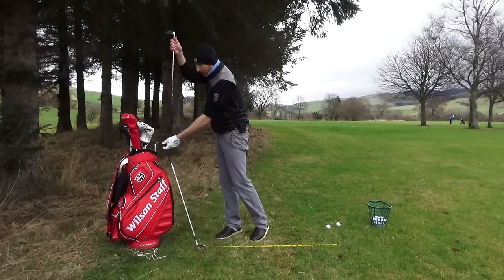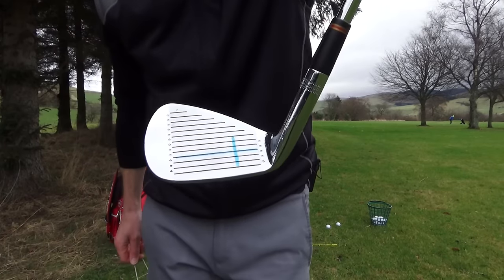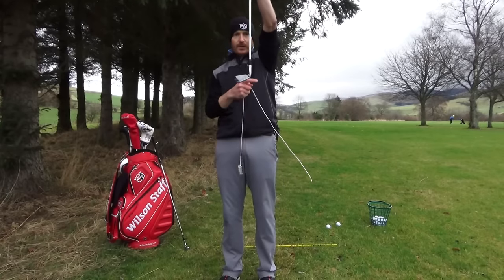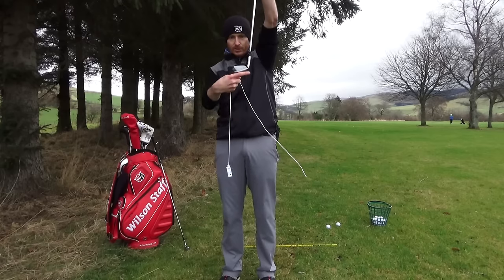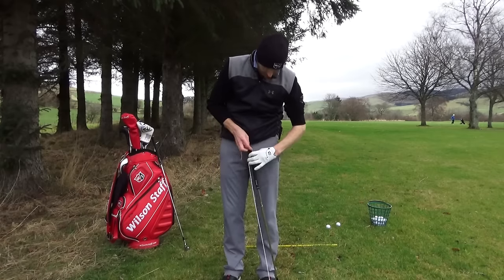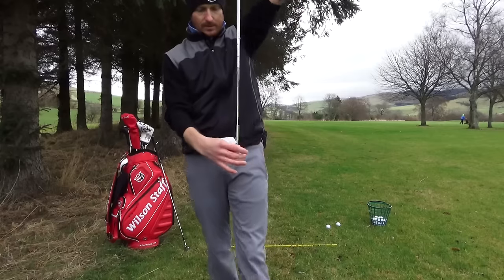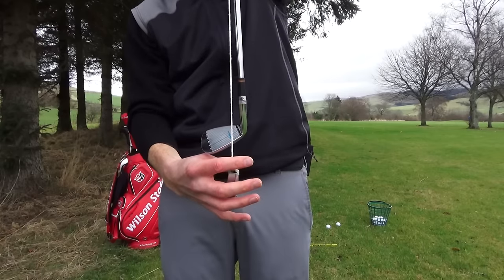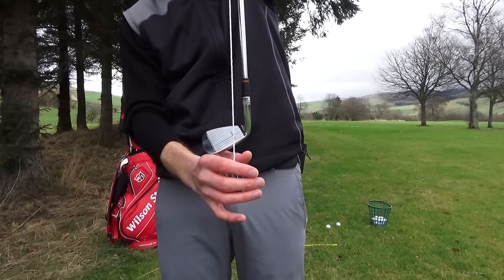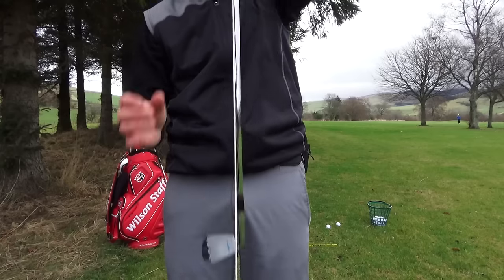Let's move to the other end of the bag — the wedge. The wedge is slightly different: the sweet spot is even further back, very close to the heel. The reason for that is the lie angle is more steep on the wedge, so the shaft is more downward than with the four iron. I've done the plumb bob already and put marks on the face, but I'll hang it again just to prove the point. You can see the sweet spot is near the heel for the wedge.